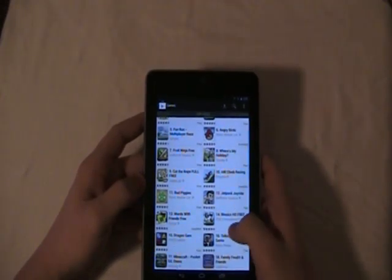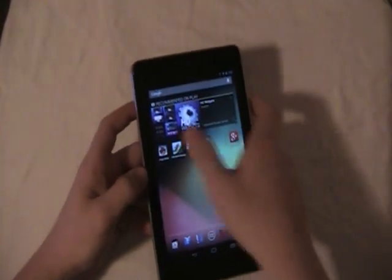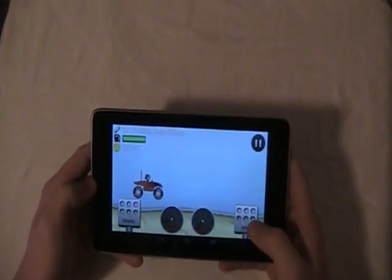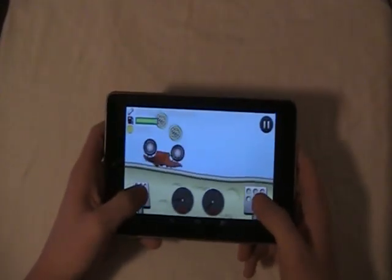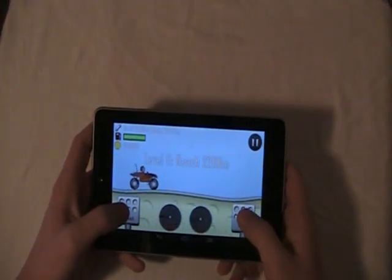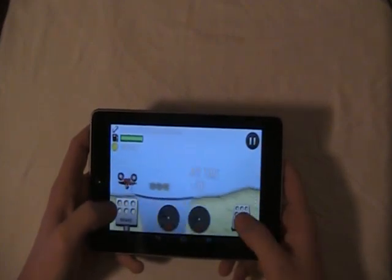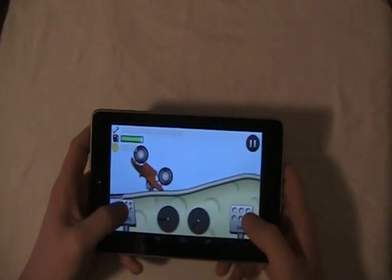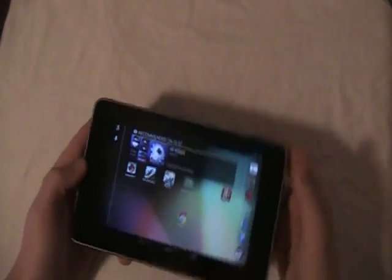I did download the Hill Climb Racing game and I will show you guys this. The reaction time for these games is pretty, pretty good — as you can see, as soon as I touch it, it's pretty instant. Other than that this thing is pretty amazing.